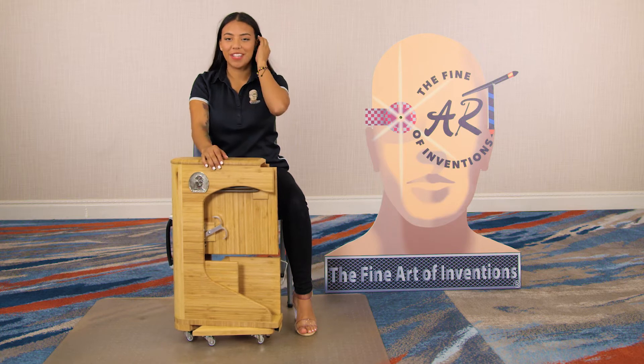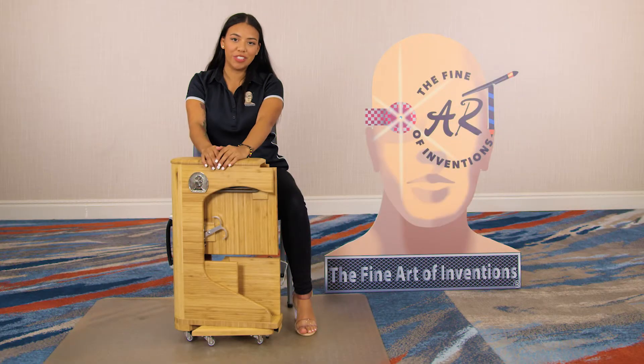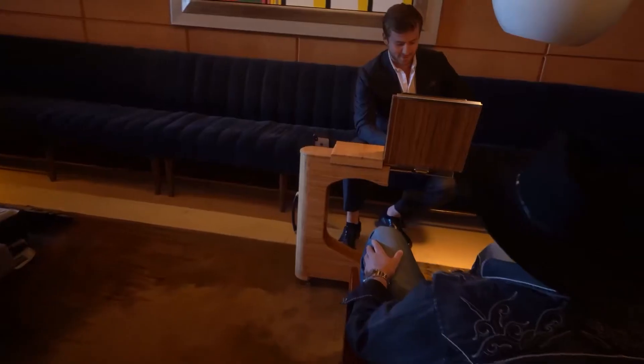Hi, I'm Tanya, and this is our new product, DeskWise. DeskWise is our multi-surface, multi-usage desk that folds into a suitcase.